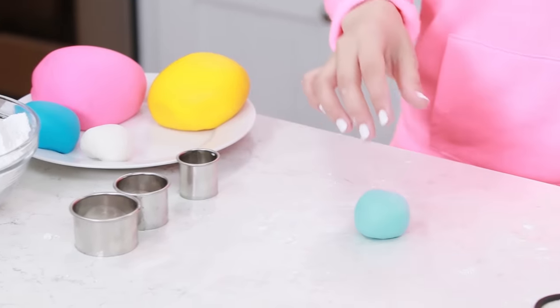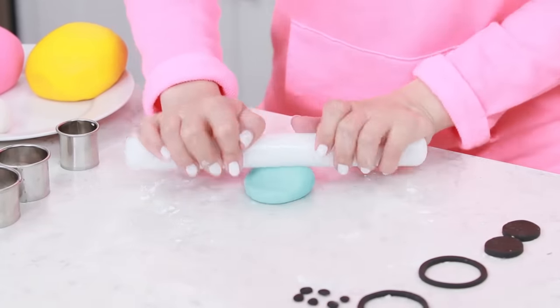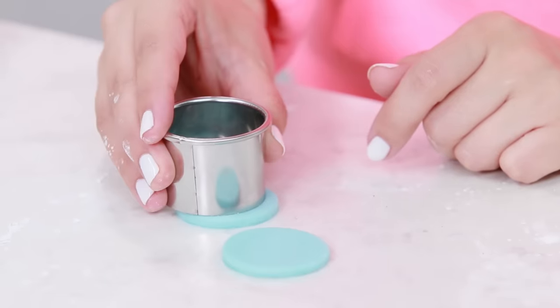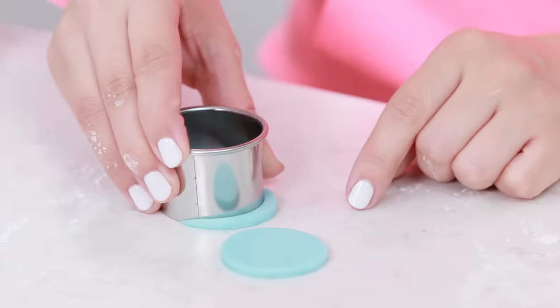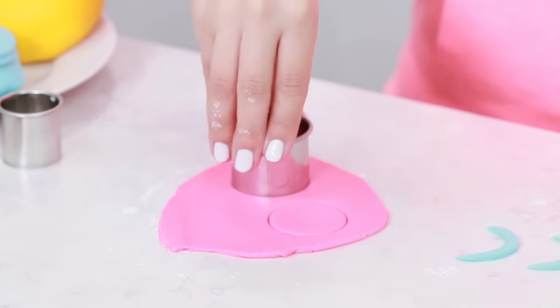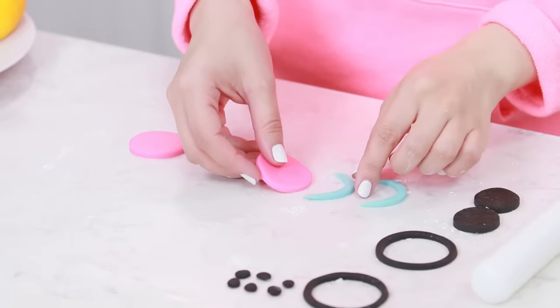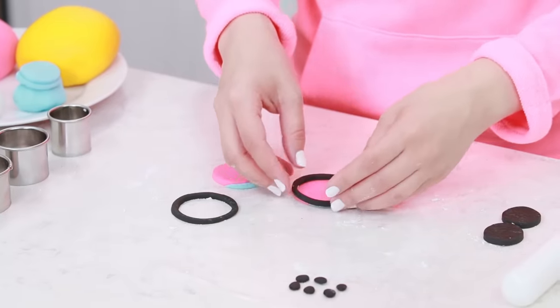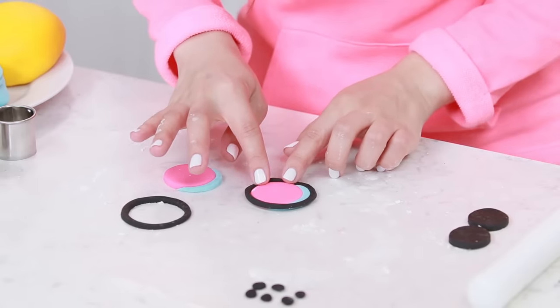Roll it out — you'll want it to be the same thickness as the black fondant. Take the medium sized cutter and cut out 2, then using the edge of your medium cutter we're gonna make little crescent moon shapes and cut them out — just a little bit of space like that and press down. Now we're gonna take a little bit of pink fondant — just a little bit — use the medium sized cookie cutter and cut out 2 circles. Now we're gonna combine our pink and blue fondant to make little eyeballs. Take our black eyeball ring and place it over our colorful little eyeball. Now we're gonna attach the eyelashes and the pupils!